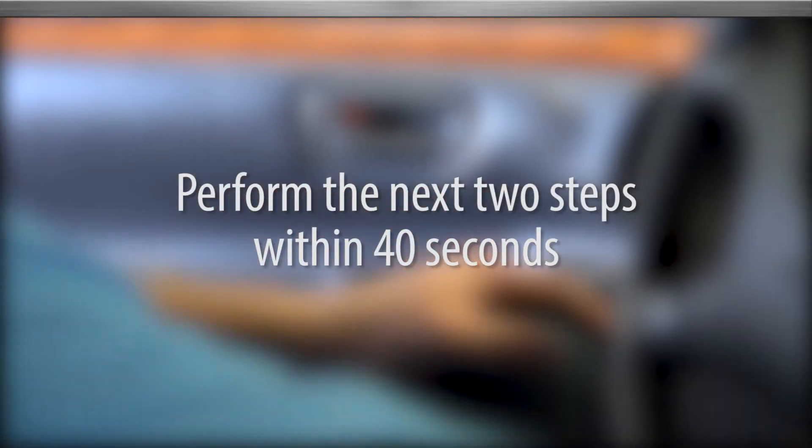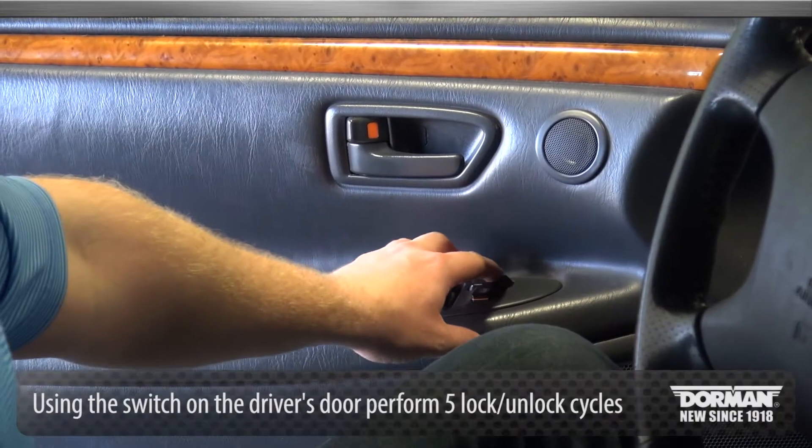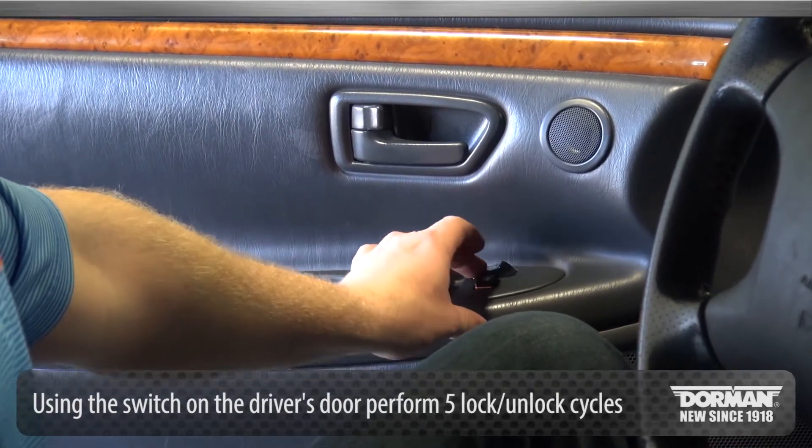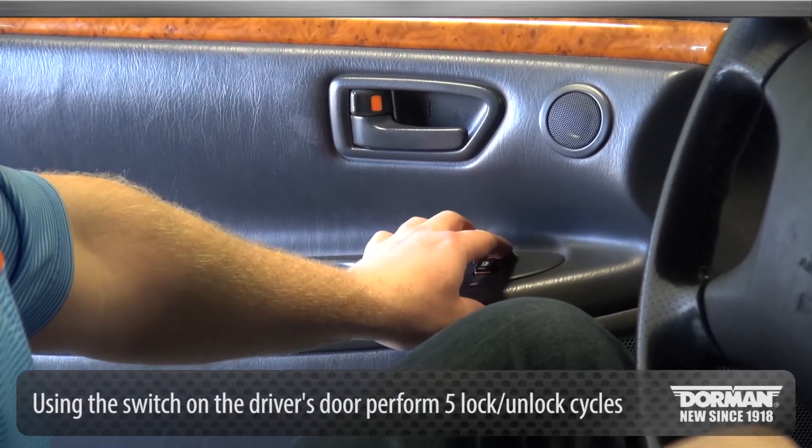Perform the next 2 steps within 40 seconds. Using the power lock switch on the driver's door, perform 5 lock/unlock cycles at an even pace starting with locked.